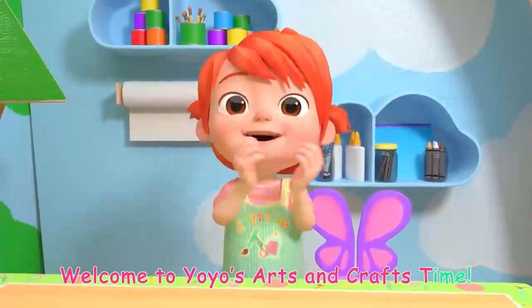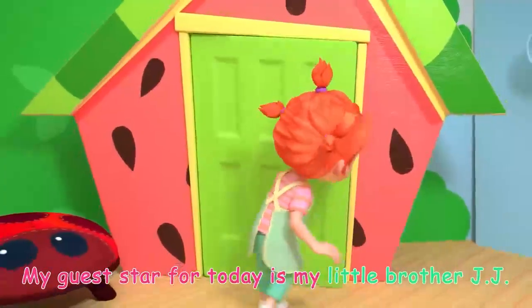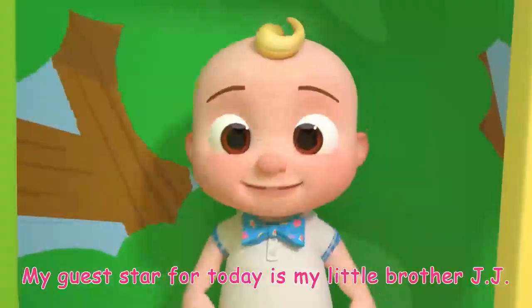Yo-Yo's Arts and Crafts Time! A star for today is my little brother JJ. Hi!